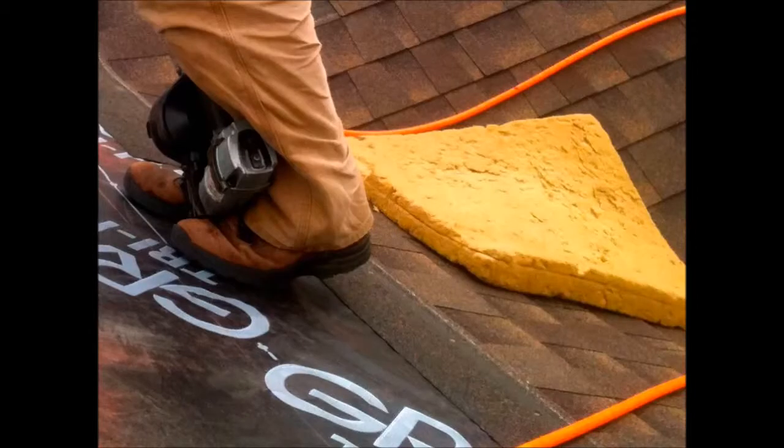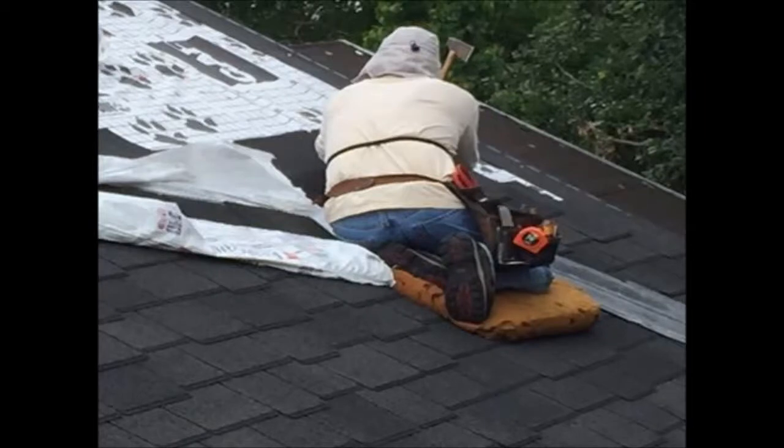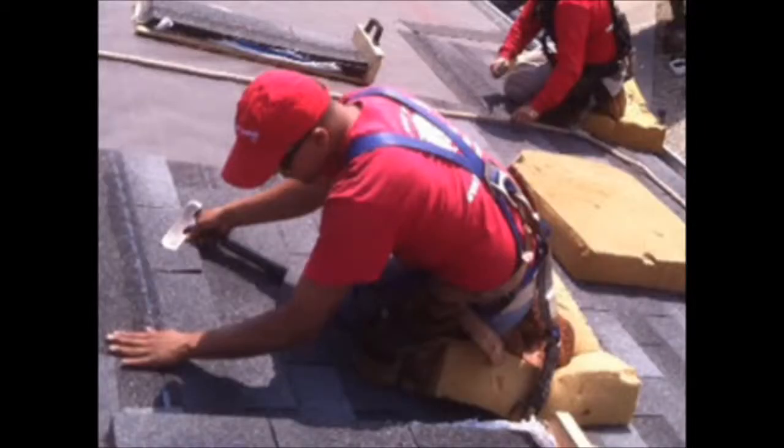Here you can see pictures of roofers using an expanded polymeric foam rubber to support themselves while they install shingles without slipping, easily supporting a 200-pound worker on a steep angle.